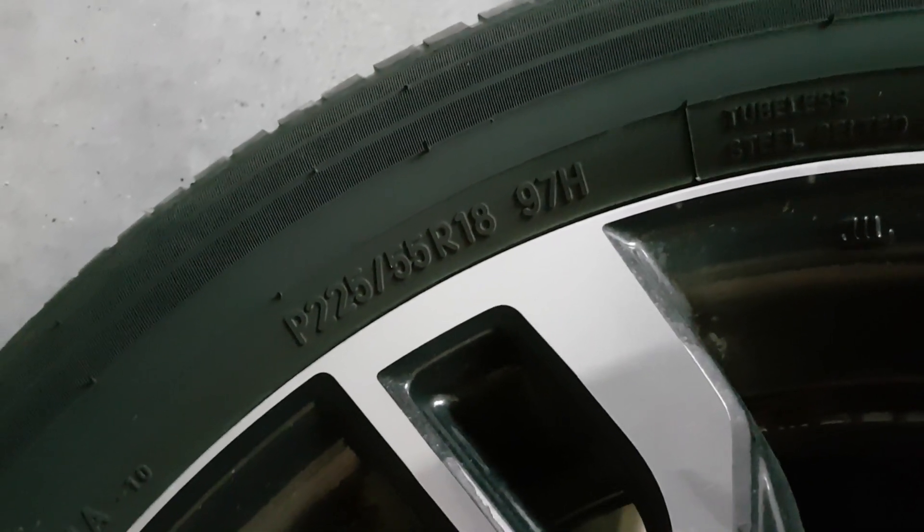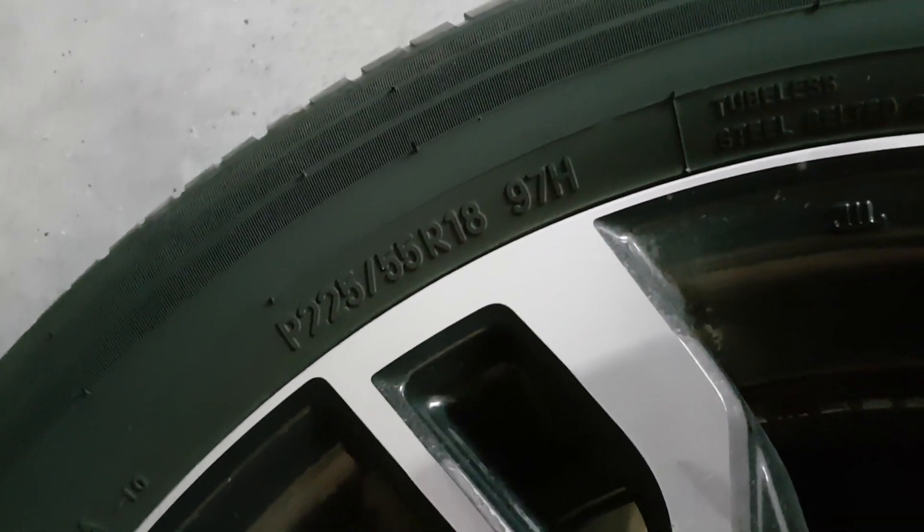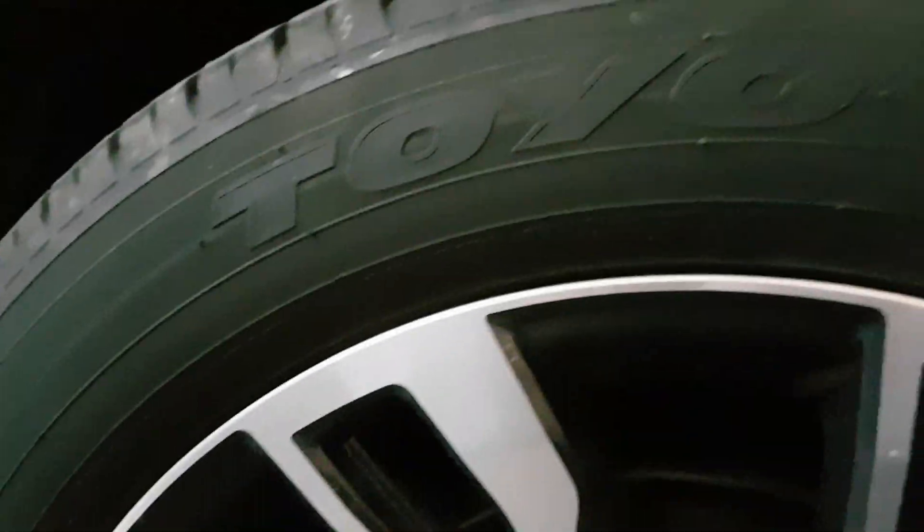The new winter tires I'm looking at are between $1,100 and $1,200 for a set — that's with rims. So there's what the 2018 PHEV comes with: Toyo P225/55R18s, and we're going to drop down to P225/60R17s.